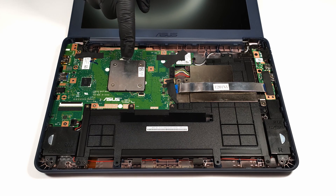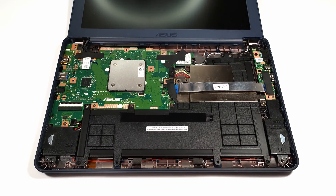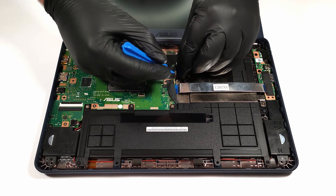The cooling solution is passive, which seems normal given the fact that it has to cool a dual-core CPU. The laptop has soldered 4GB RAM and that's all.